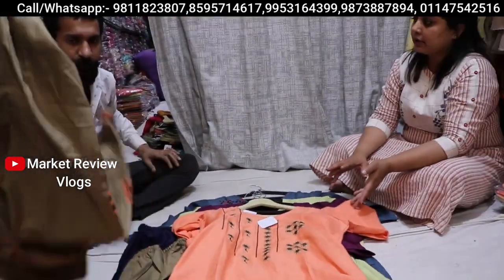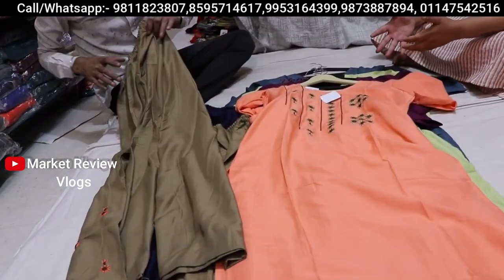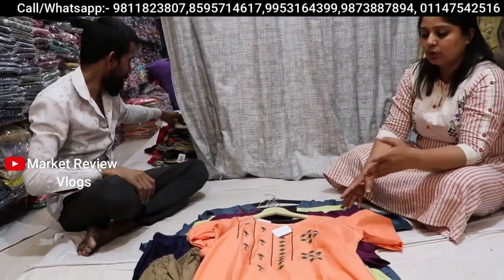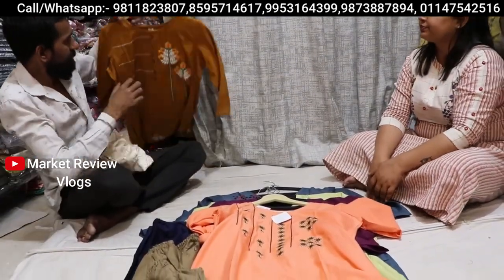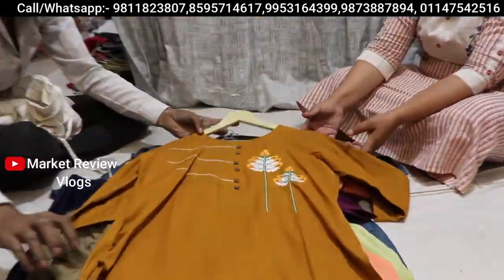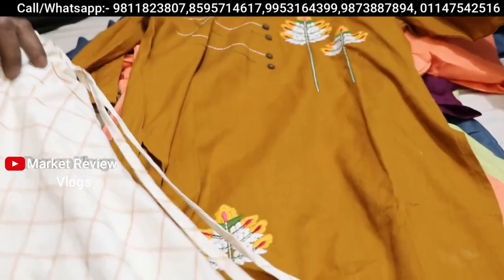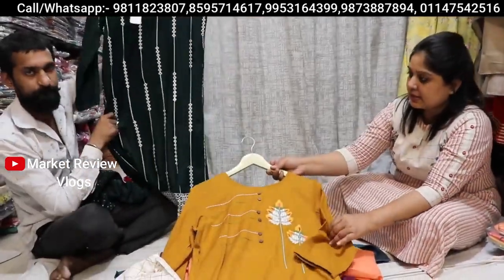If you want to mix items, you can mix it — but if you mix it, you have to order 5,000 rupees minimum, or 4,000 rupees for mixing. See this — this is also very appealing, and the most important part is the fabric quality: pure cotton. Color contrast you will get a lot.